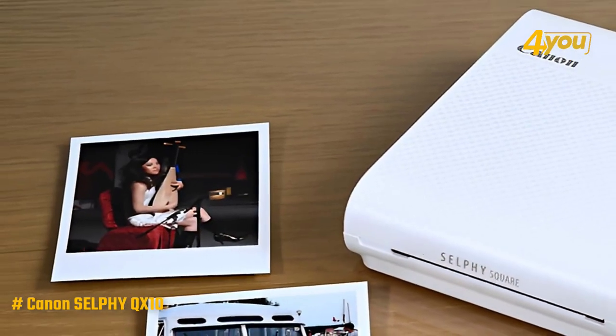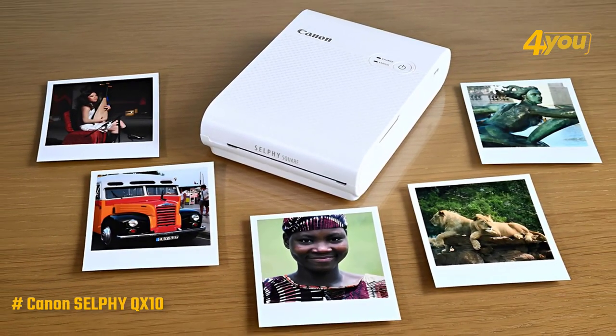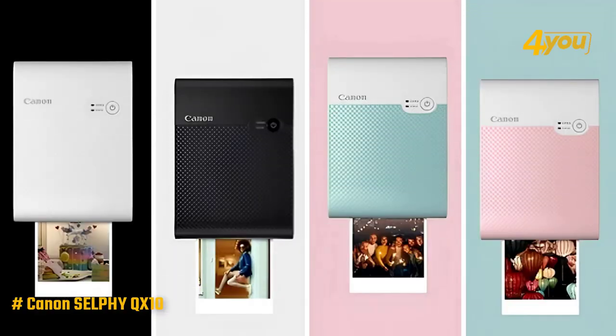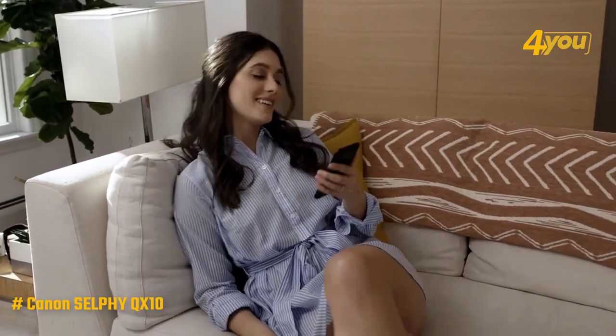The extra cartridge, along with the larger square dye sub photo paper and printing technology, adds to the overall weight but delivers incredible detail, so in my opinion, it's worth it. You can get the QX10 in white, black, green, or pink, and there are plenty of hard carry cases you can buy for it.